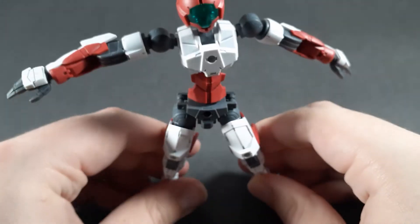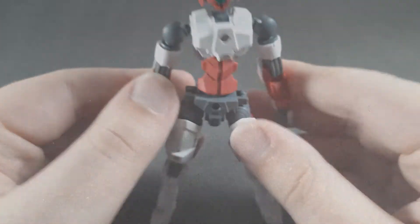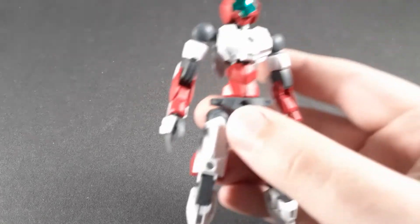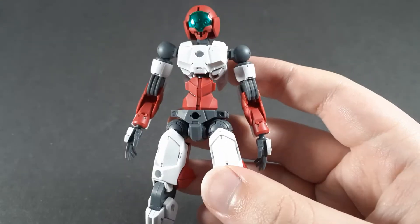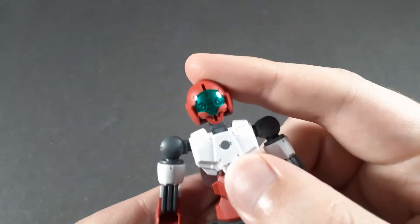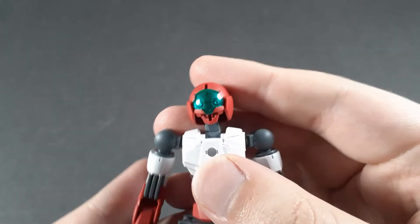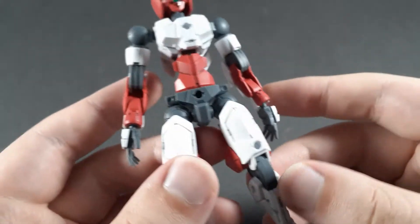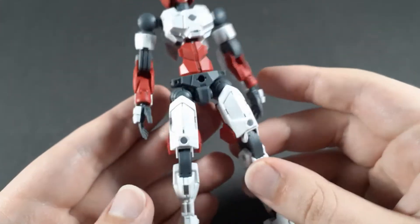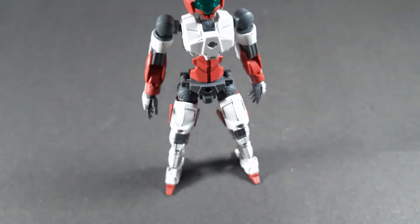So this thing has incredible articulation, especially given how simple the construction is. Now getting into accessories, let's start off with the stickers and color correction — there is none, obviously, it's a 30 Minute Missions kit. That said, I did paint silver behind the visor, which is something I do on all of my kits — it makes it look nicer. Aside from that, all I did was use a grey Gundam marker to panel line it, and as you can see, it looks amazing.